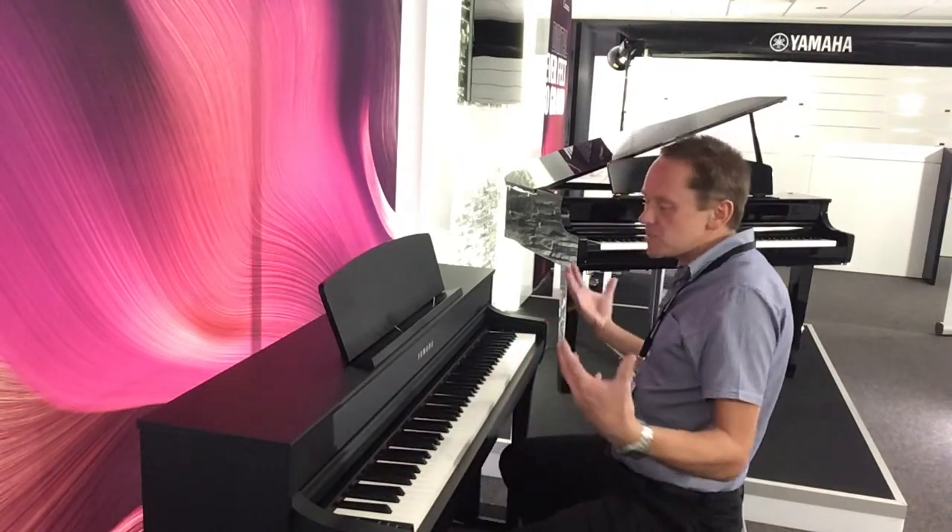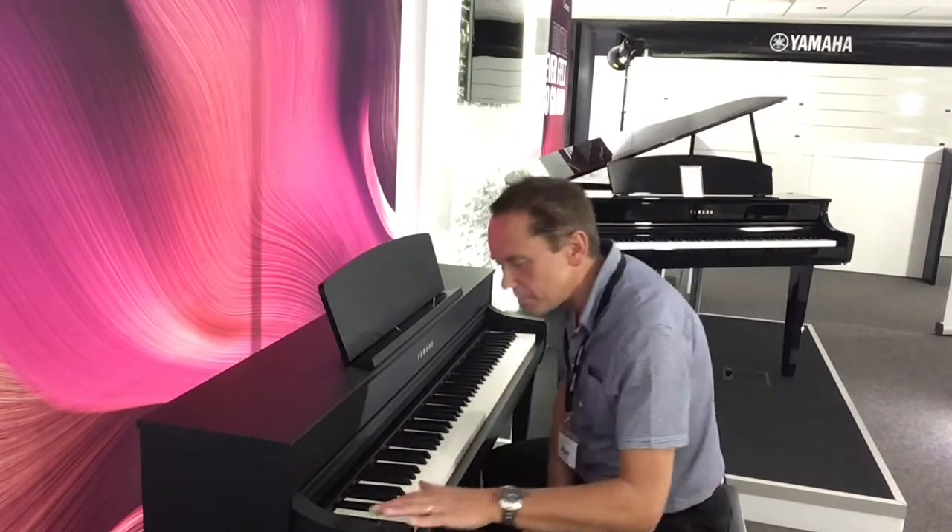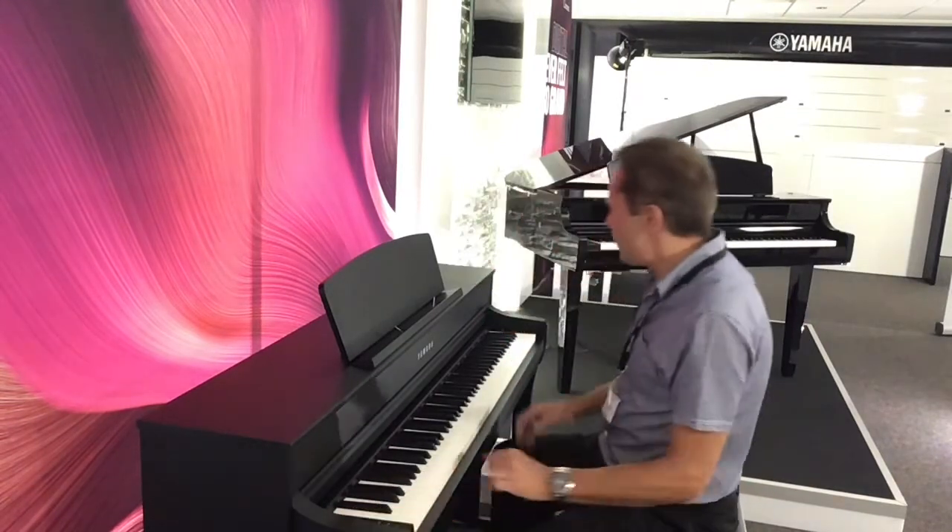And the resonance, the sound quality — just amazing, beautiful to play. This is the upright piano sound.